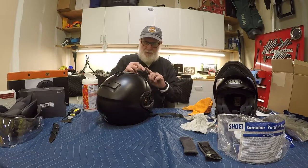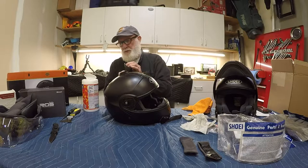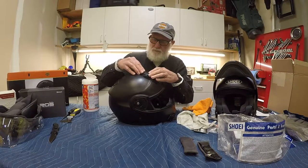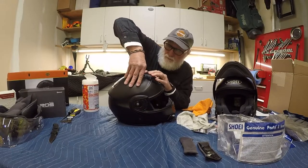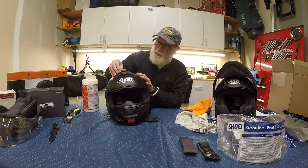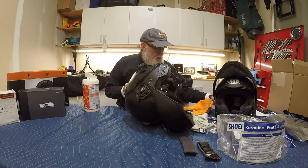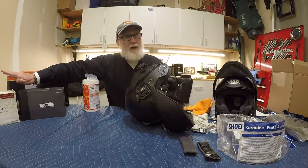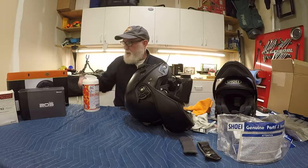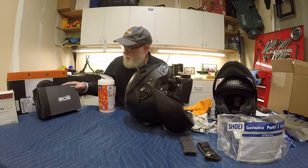Now we'll put it back together piece by piece. First I'll put in the little vent nose guard on the front, then pop the vent back on the top — it pops back in the same way it came out, pressing the snaps back in, and then it just moves forward and backward to open the vents. I started with Sena products about 10 to 12 years ago — back when I had full-face Shoei helmets, not the modular style. I started with the SMH 10 dual setup. It served well, but over time I started hearing some crackle in the sound, so I decided to upgrade to the 20S.